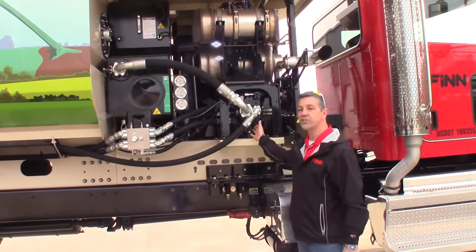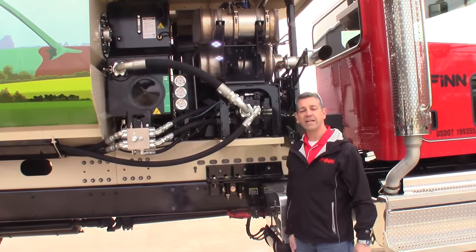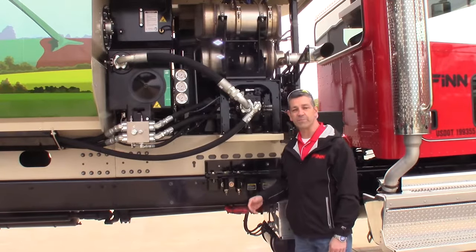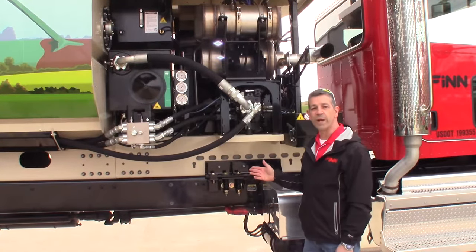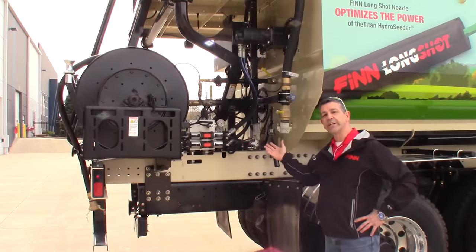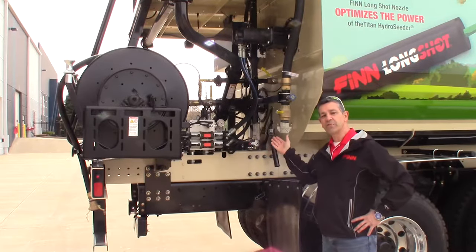We decided to move the engine to the front. When we get to the back, that's going to show you the advantages we now have because of the pump system. By putting the engine at the front of the machine, it created an opportunity with lots of room back here.